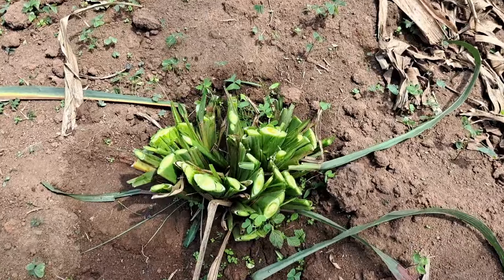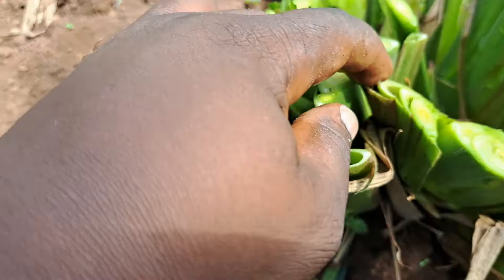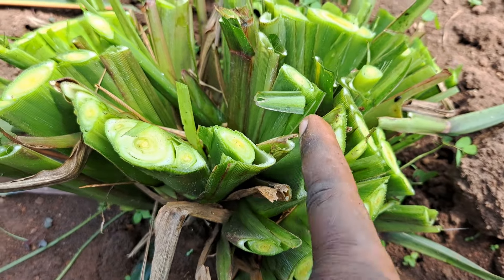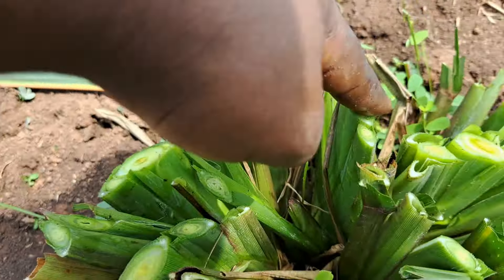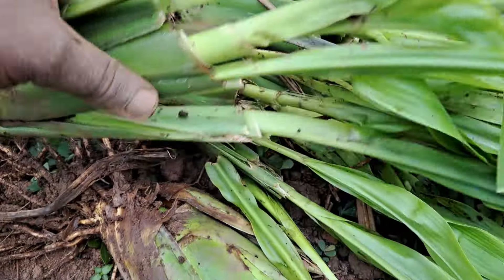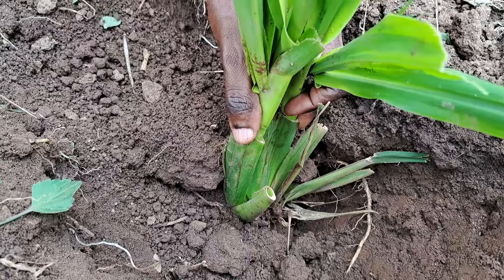Now, if you had this and wanted to replant it, all you do is remove it from the soil, then separate the individual suckers. From just one cluster you can get about ten individual plants — one, two, three, four, five, six, seven, eight, nine, ten. That's how you're able to propagate and get more from just a few plants, and that's how I've been able to do this.